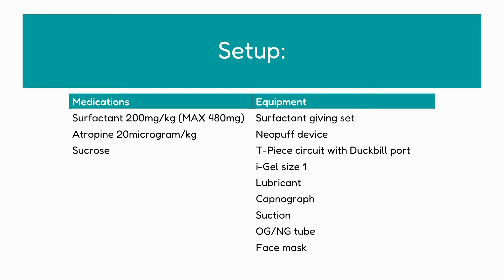To review the setup, there are some things we need. Medications include surfactant, atropine at 20 micrograms per kilo, and sucrose as pain relief for the baby. Equipment includes our surfactant giving set, a neopuff device, a T-piece circuit with the duckbill port — that's important so that we can pass the surfactant catheter through — an eye gel size 1, some lubricant, a capnograph to detect CO2 and ensure correct placement of our LMA, suction, an OG or NG tube (and we need two of those), and a face mask.